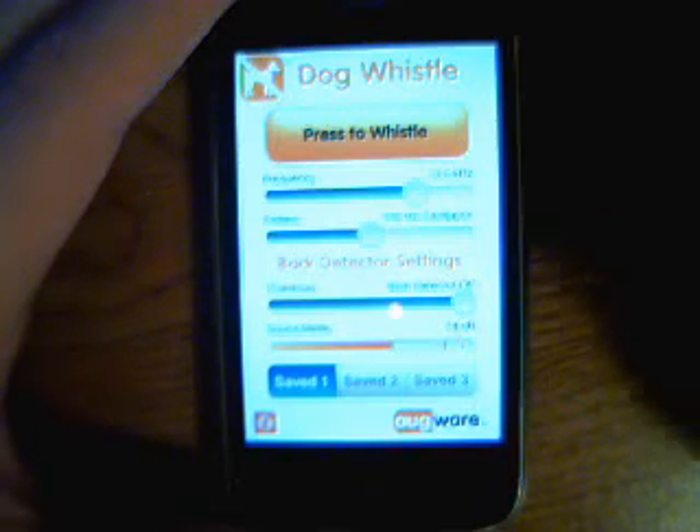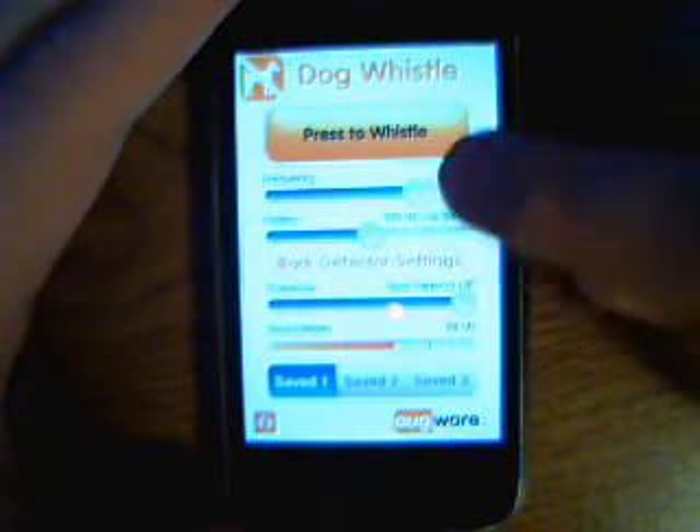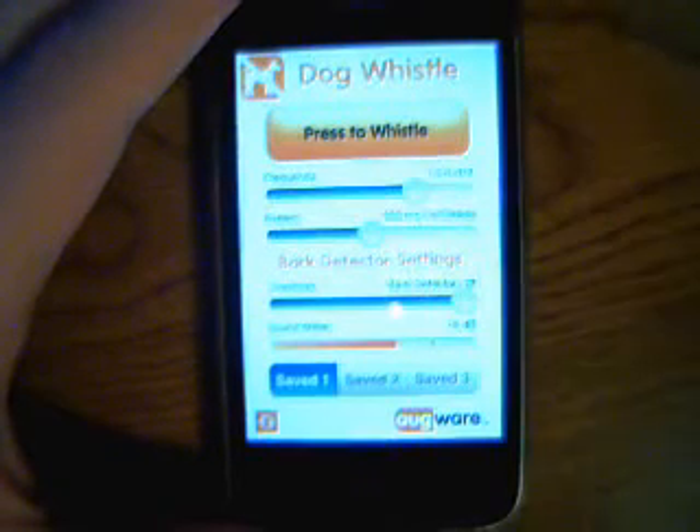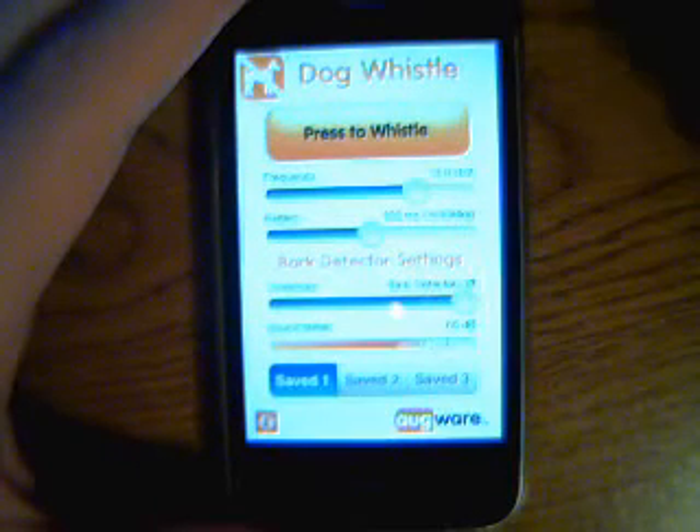I don't actually use this on dogs — I use it on humans. If you turn it down a little bit and press the button, people don't know it's you, it gets on their nerves, and it's really funny.